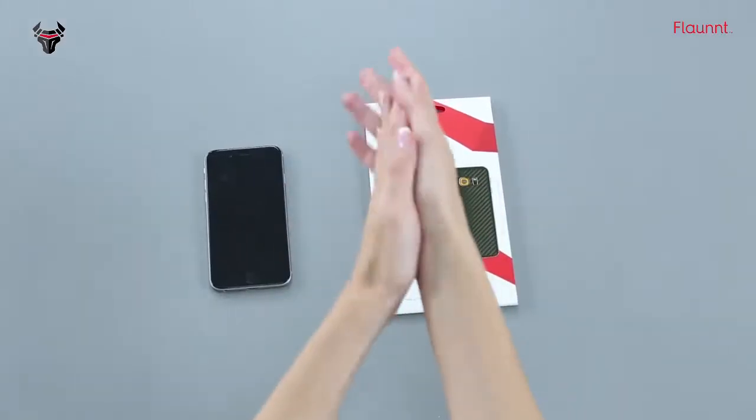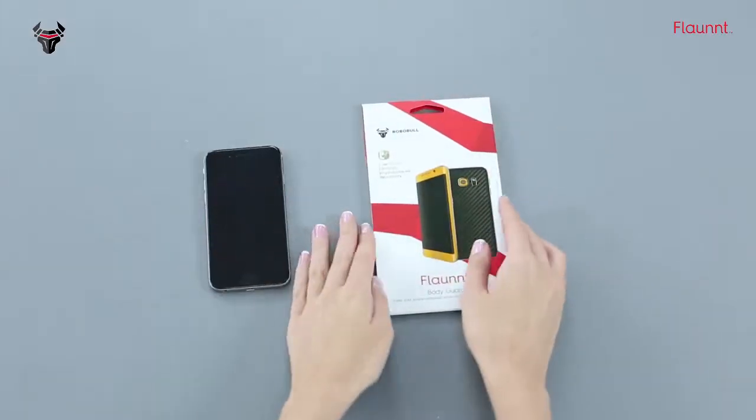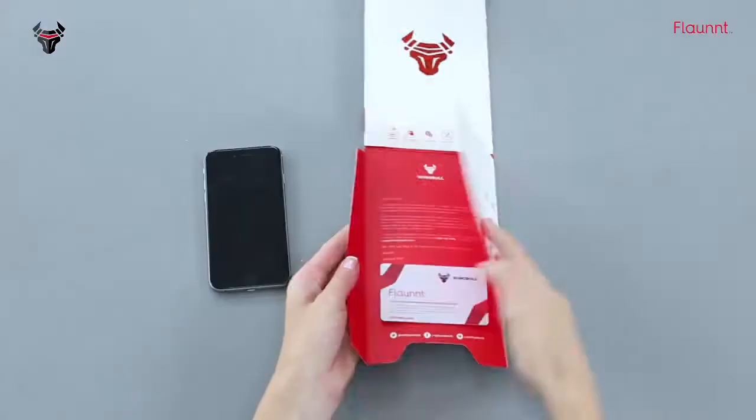Hi, I'm Elena and today I'm going to show you how to install the Flont Skin to safeguard your phone through a few simple steps. The Flont Skin is super easy to install, however you would need a hair dryer for this one. Wash your hands clean and pat dry. Choose a clean and dust-free area.